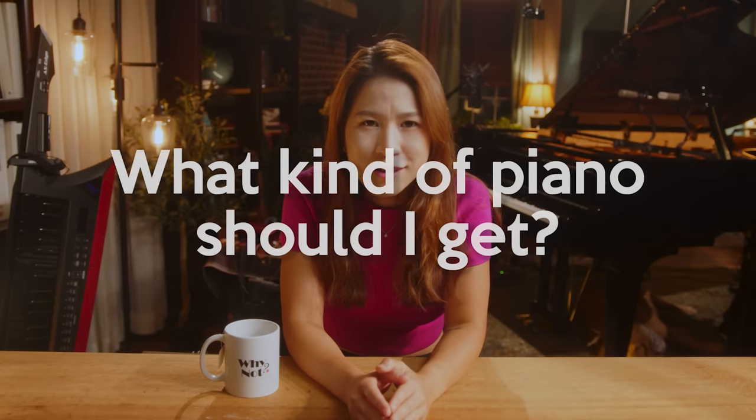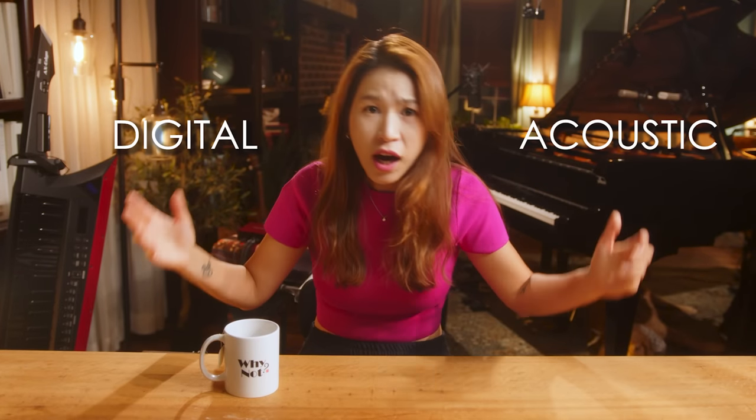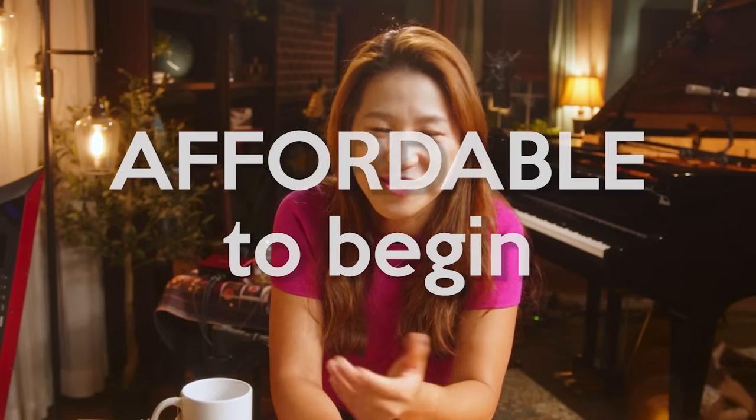So as a beginner, what kind of piano should you get? Acoustic or digital? I recommend digital, because it's way more affordable to begin.